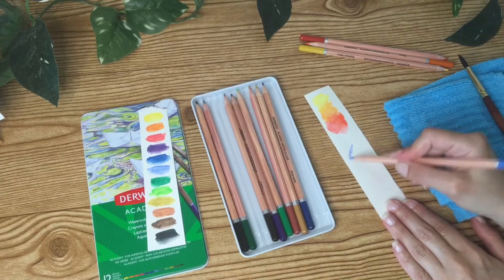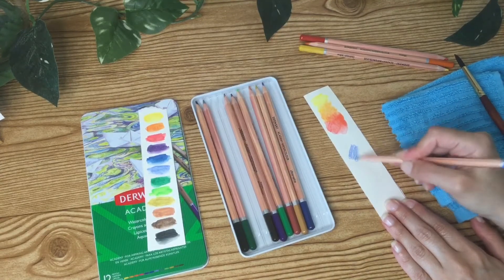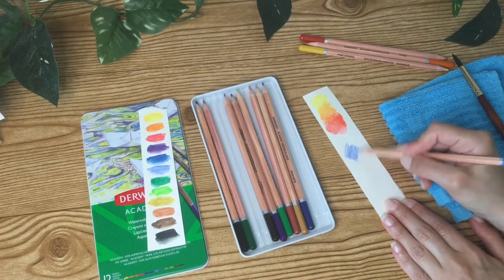A little bit further down I'm going to use some of the blues and a little bit of that bright green and see how well they blend together.